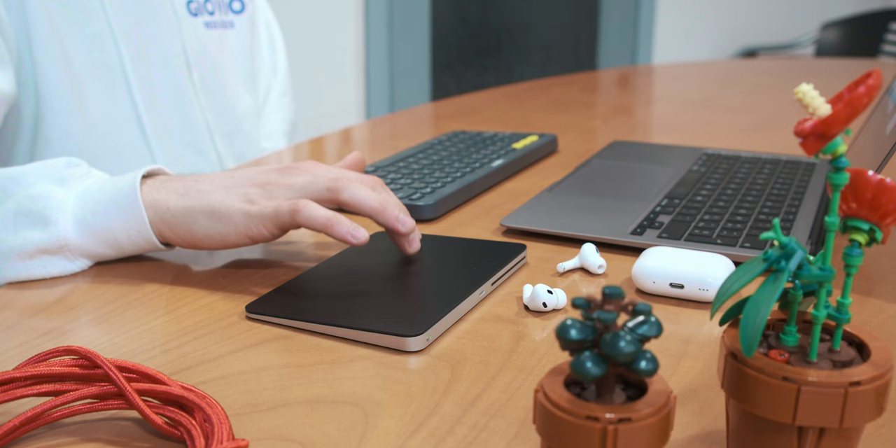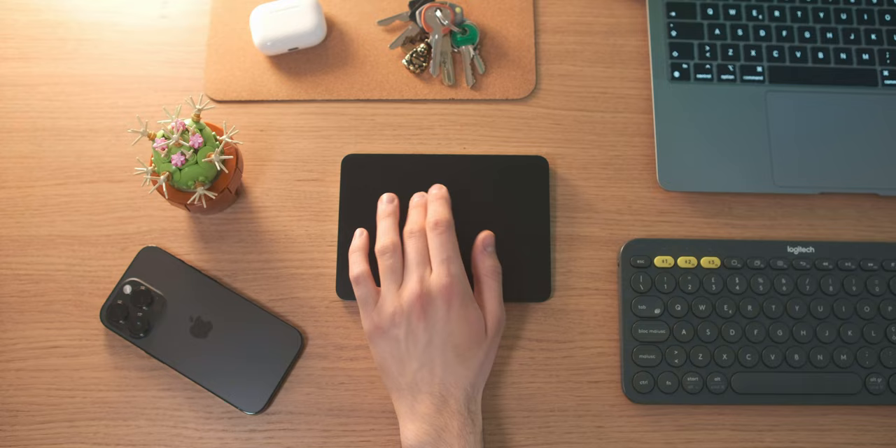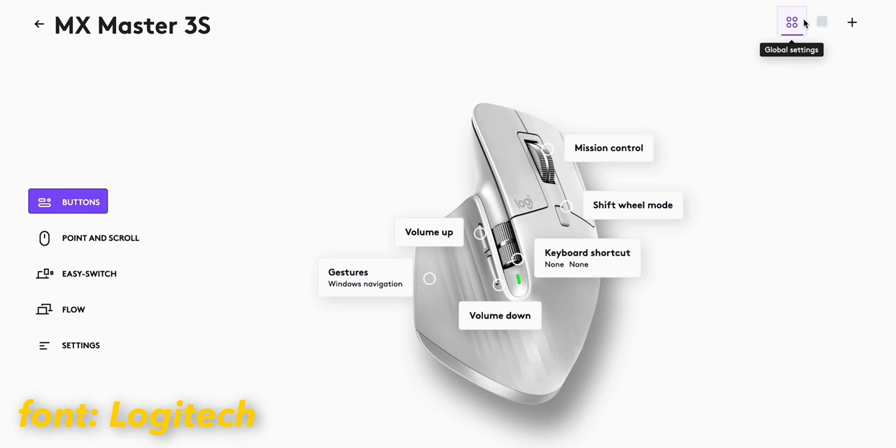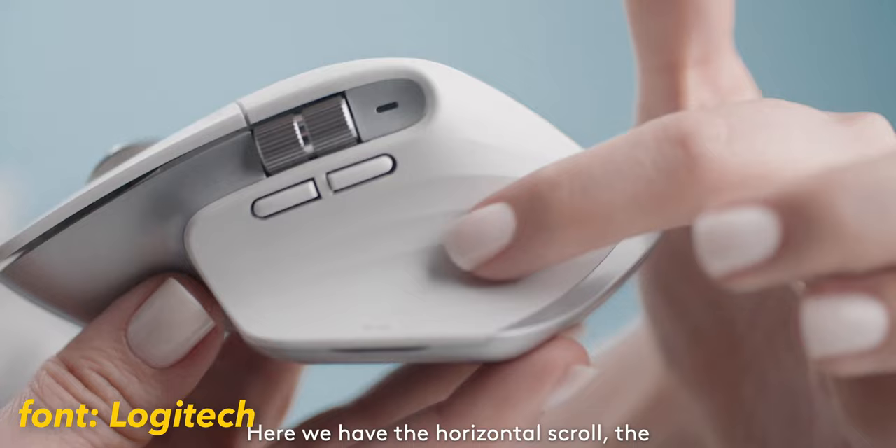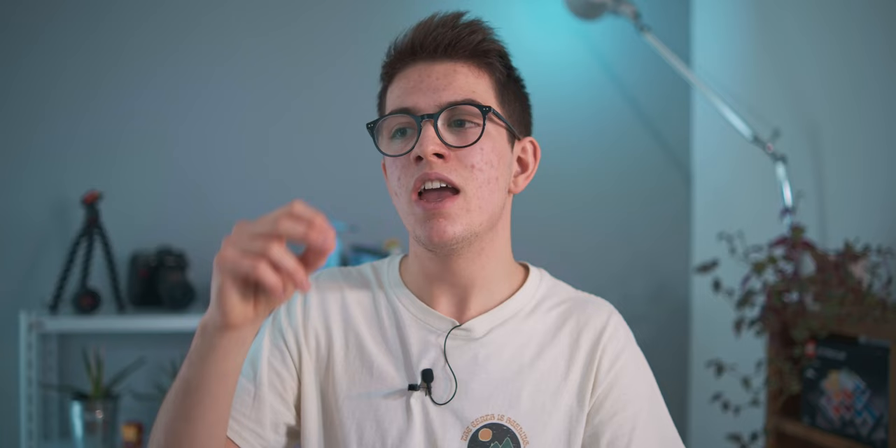In my case, I'm a student, so I use the computer for web browsing, creating documents, Excel files, presentations, and all those things. You need to move around lots of apps, and this trackpad is perfect for that side of productivity. But the real debate comes with more complex and professional apps. Lots of people criticize the fact that it doesn't have any customizable buttons, like on an MX Master mouse from Logitech.